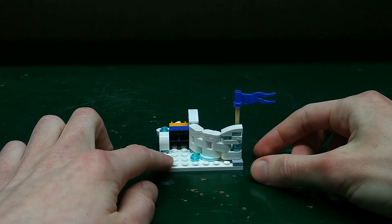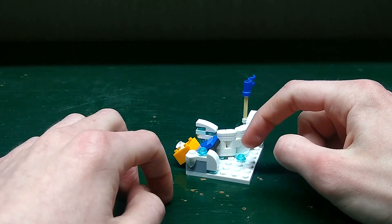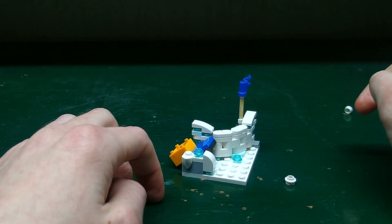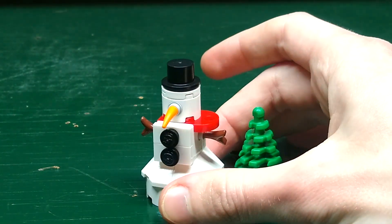Next up we have a snow fortress — you can see it on the side and it has this blue flag over here. We have this catapult with an orange container and two snowballs, and you push down the blue tile and it'll launch the snowballs.